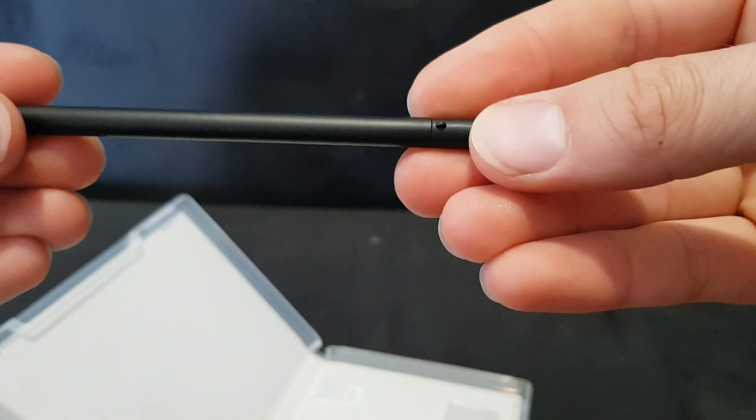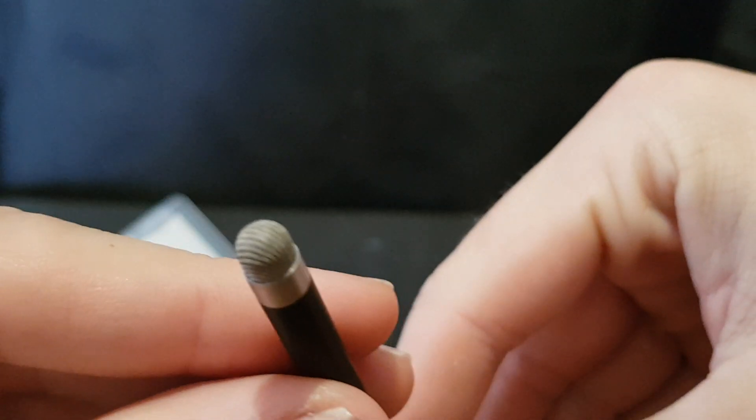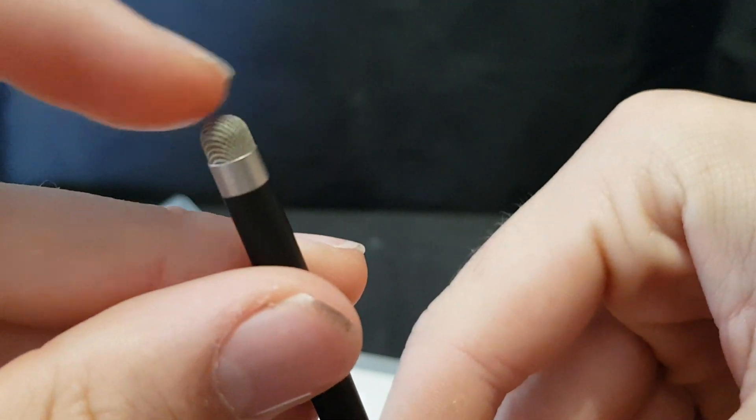So here we have the stylus. Interesting texture on the tip. And then on the bottom it has a little nub there.